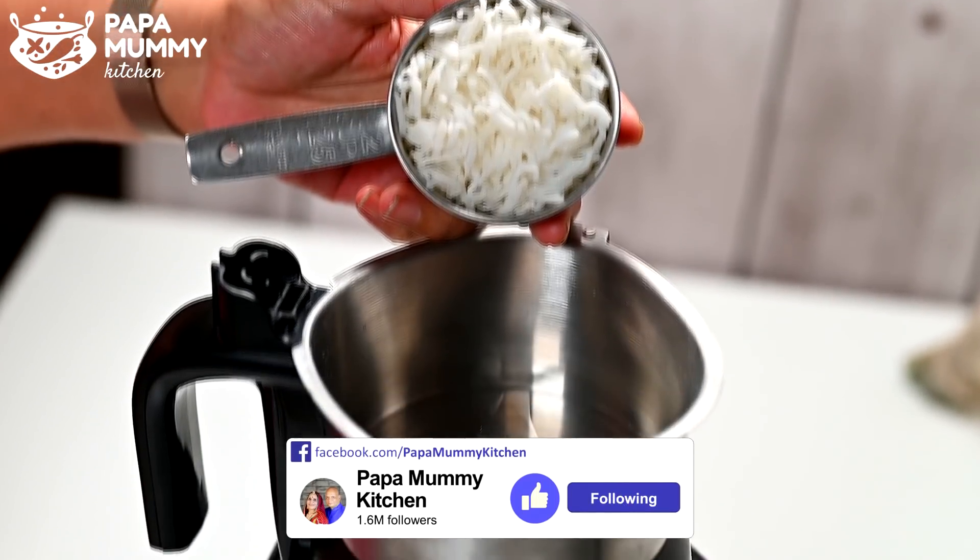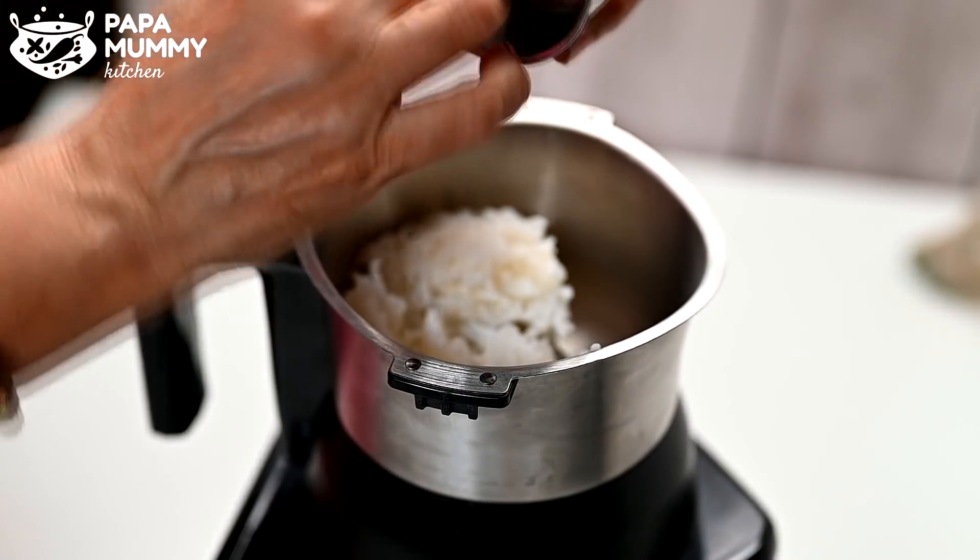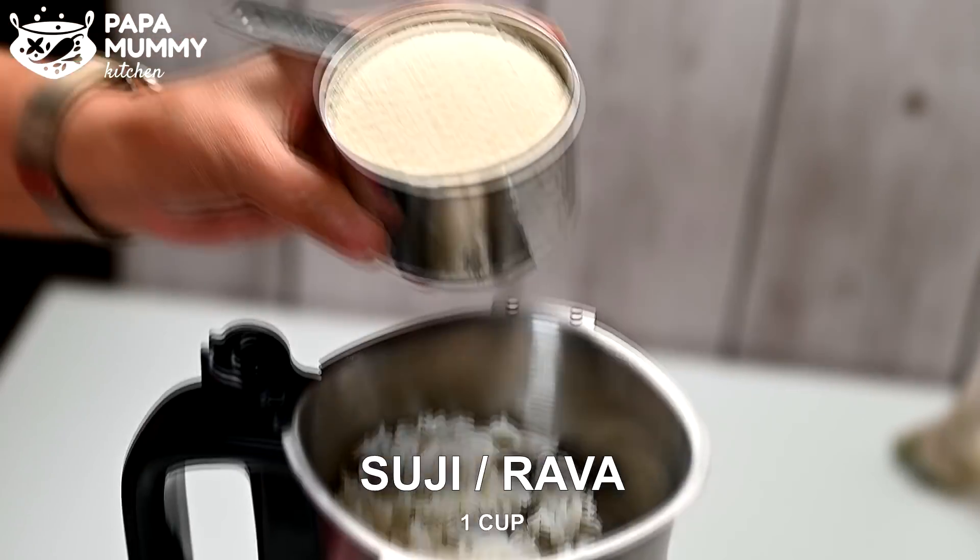Now we will put this in the mix. Whatever vegetables you eat, you can use this vegetable first. The ready-to-use vegetables will be very nice.